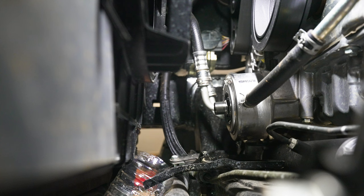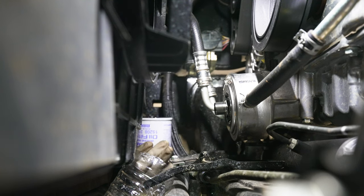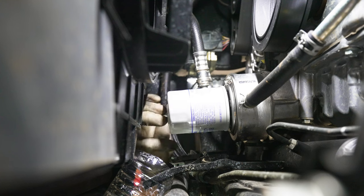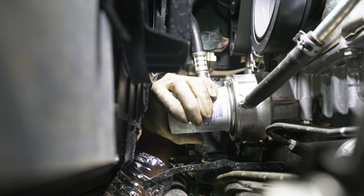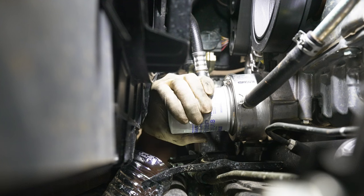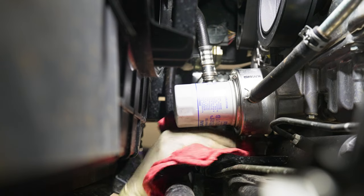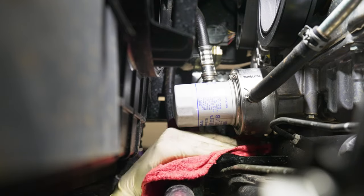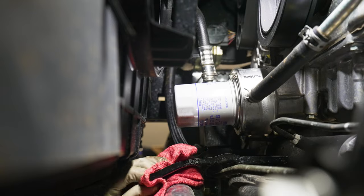It doesn't have to be polished or anything like that. Then we're going to go ahead and screw on our new oil filter. For this oil filter, you're only going to want this hand tight — you should not be using any tools to tighten this, and you don't need all your strength, just like that. After we get our oil filter installed, we're going to clean up this tray, wipe it down, make sure we don't leave any oil in here. Any oil you leave in here is going to drip down into the skid plate and end up all under the truck.